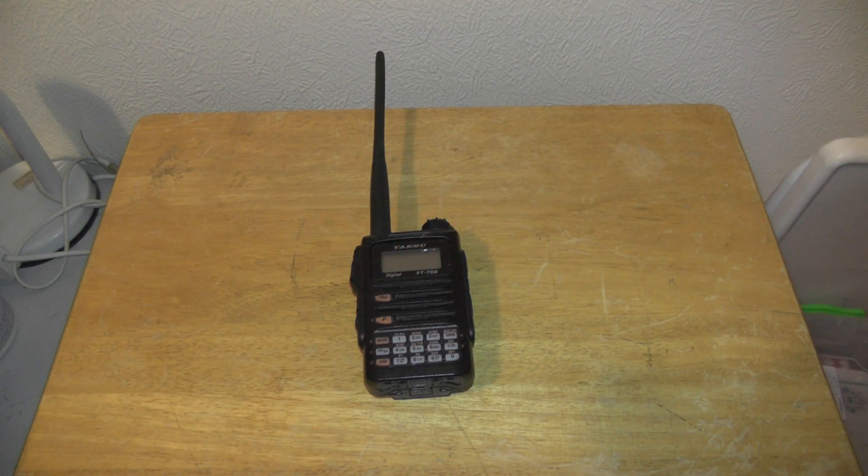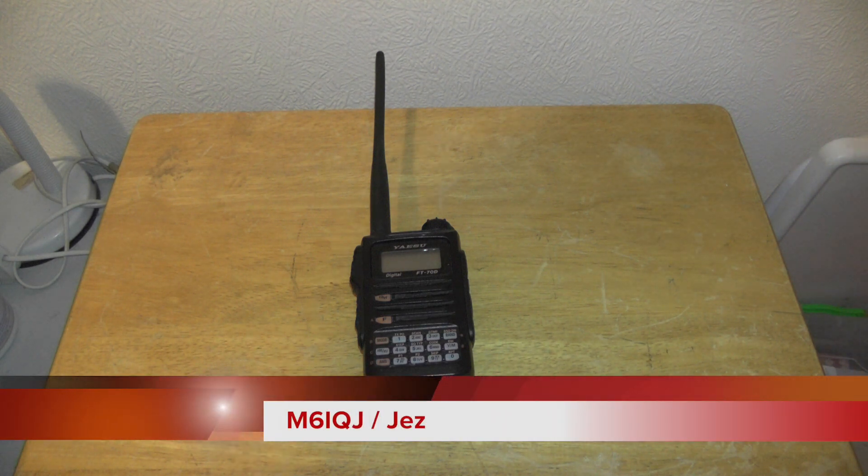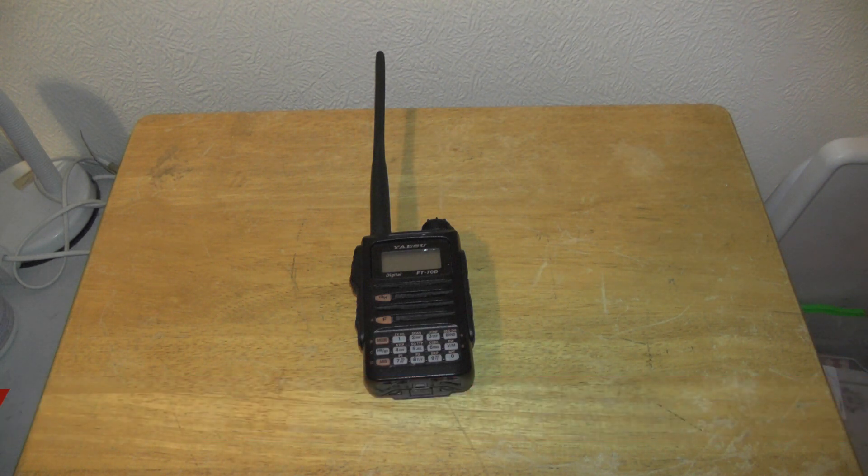Hello YouTube, welcome back to another video. This is M6IQJ, soon to be 2E0 station. I'm still waiting for my Ofcom certificate to come through — as soon as that comes through I can be a 2E0, run some more power. I hope to make contact with the ISS because I passed my 2E0 intermediate amateur radio course.